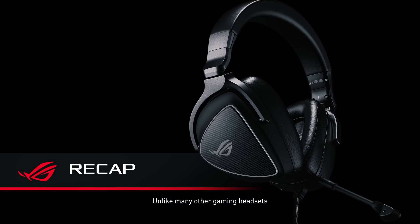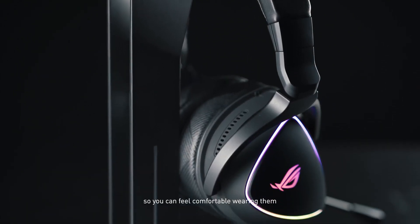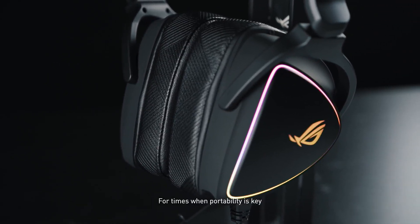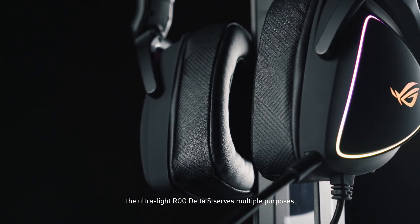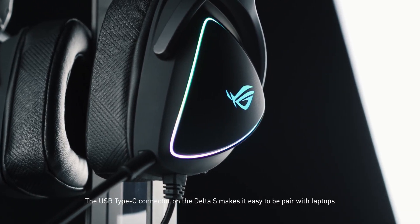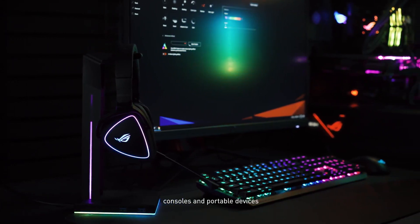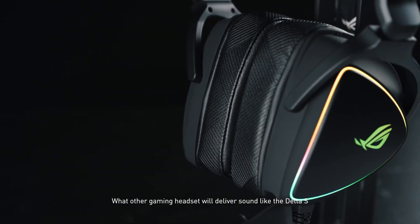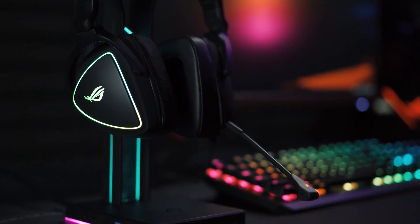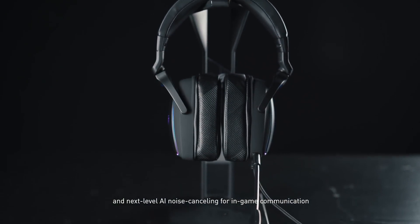Unlike many other gaming headsets, the appearance isn't overly aggressive or flamboyant when the lighting is dimmed, so you can feel comfortable wearing them even when not vanquishing virtual foes. For times when portability is key, the ultralight ROG Delta S serves multiple purposes exceptionally well to make life simple. The USB Type-C connector on the Delta S makes it easy to be paired with laptops, consoles, and portable devices. What other gaming headset will deliver sound like the Delta S? With a high-res ESS9281 Quad DAC, full MQA file support, and next-level AI noise cancelling for in-game communication.